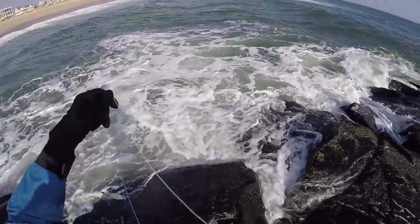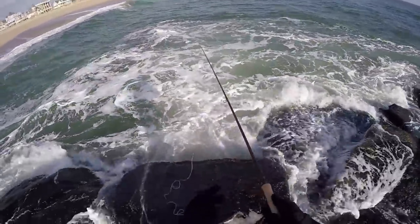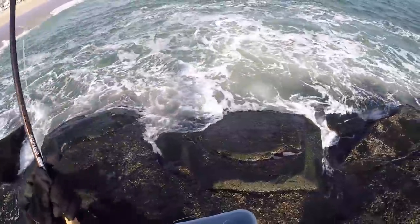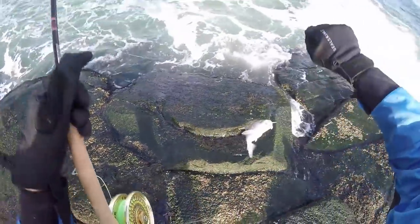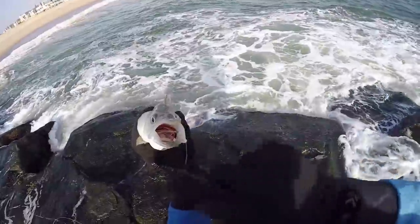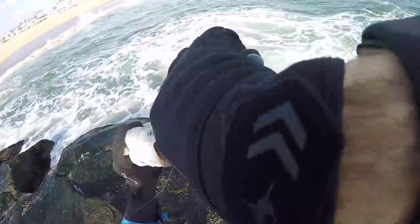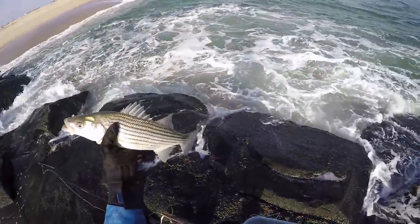I came to this side of the jetty because the other side was way too rough — seemed like a lot more waves started rolling in right after I caught that one. Oh, another one! Using a 30-pound fluorocarbon leader so I can lift these guys right up. A little bigger than my first one — really choked it. Got him in the top of the mouth, or top of the throat. Not a bad little fella, that's number two.